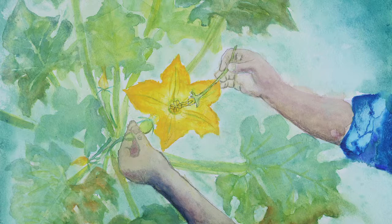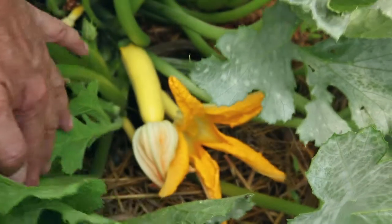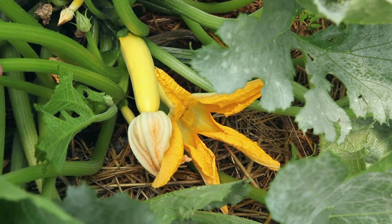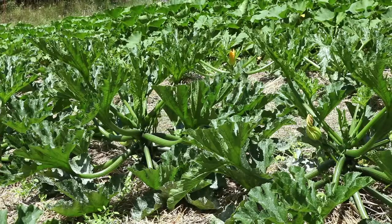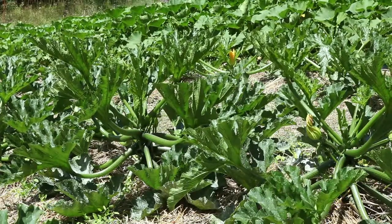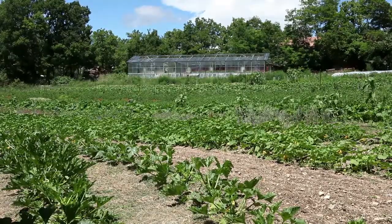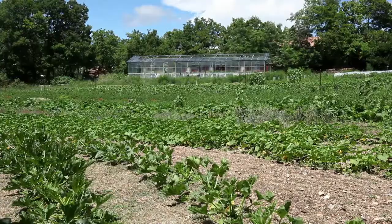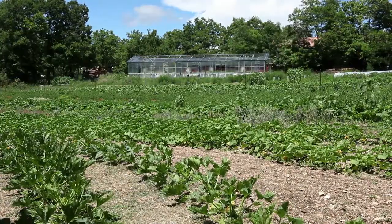Manual pollination of Cucurbitaceae. The flowers of Cucurbitaceae can be pollinated by hand to prevent unwanted cross-pollination. The advantages of this method are its simplicity and the fact that it enables you to grow several different varieties of the same species in the same garden without having to isolate them.